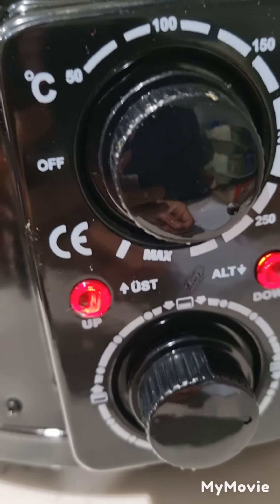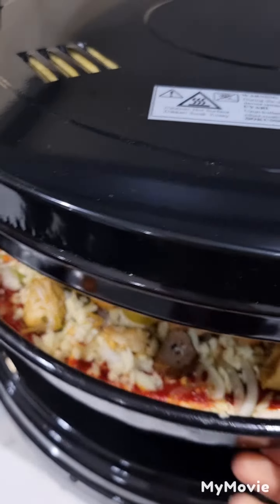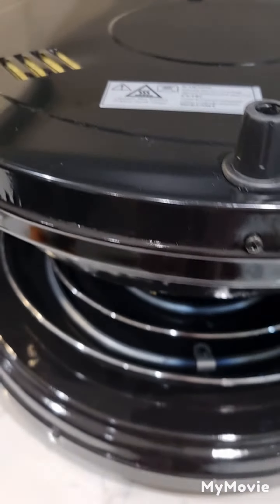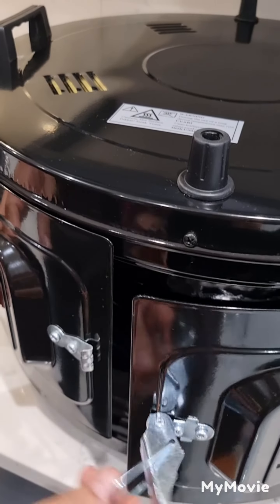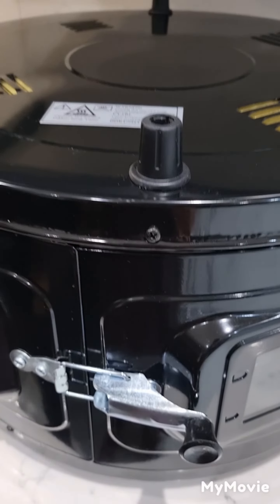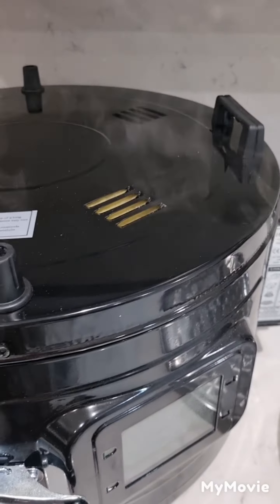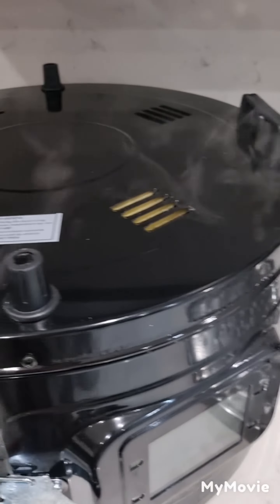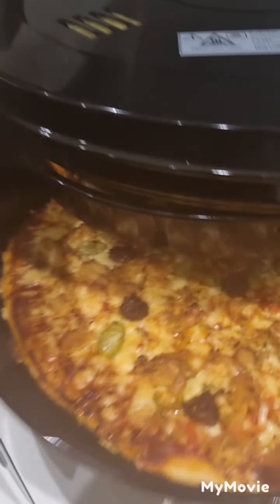After that we will put our pizza into the special pizza maker so that we can get it ready. It might take a very long time to cook but we just need to be patient. Now as you can see there's a lot of steam coming from the pizza.